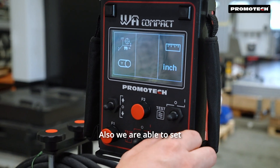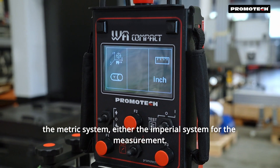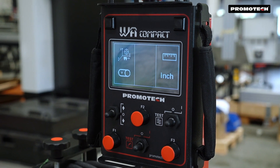Also, we are able to set either the metric system or the imperial system for the measurement. And that's it.